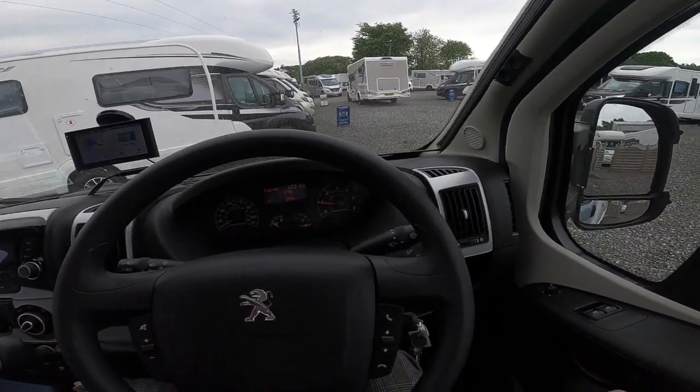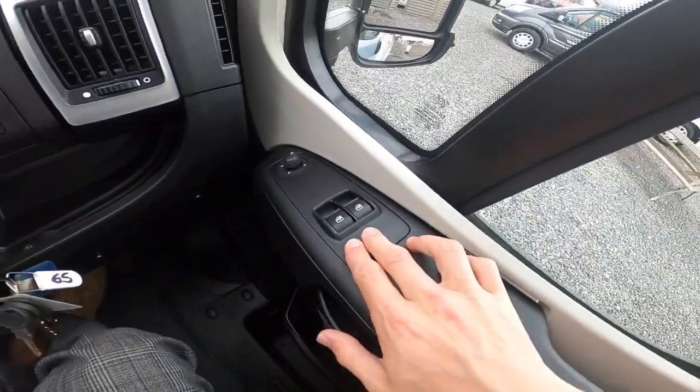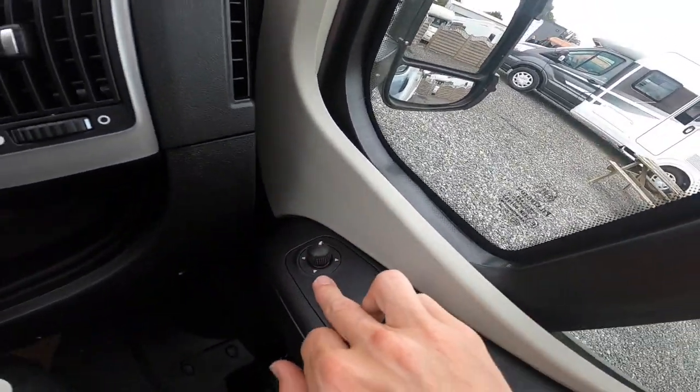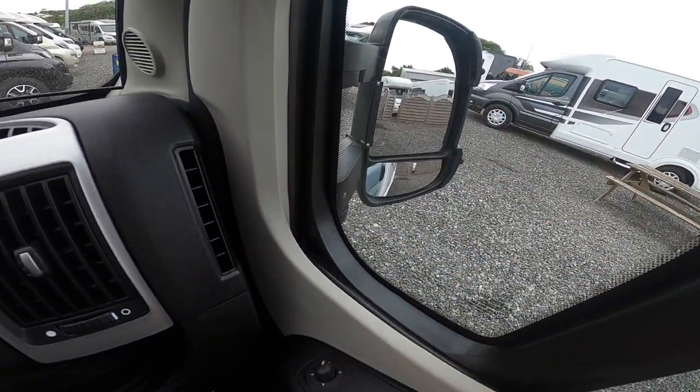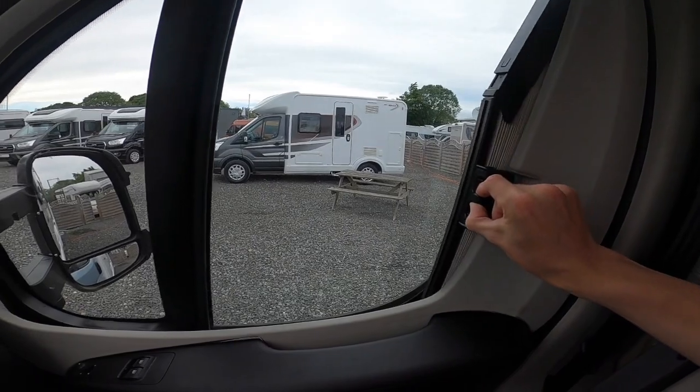Now in the cab. To the right of the driver you have your handbrake. On the doors you've got your electric windows and electric mirror adjustments — you've got two adjustments on each mirror, so you've got the top and the blind spot. To black the doors out on an evening, you just pinch and slide along.